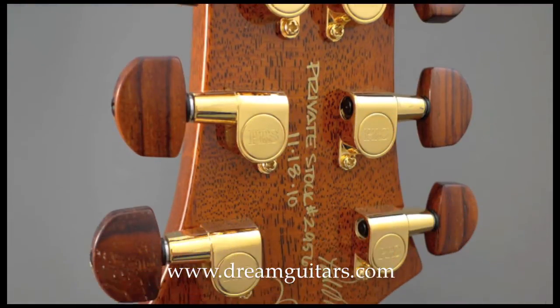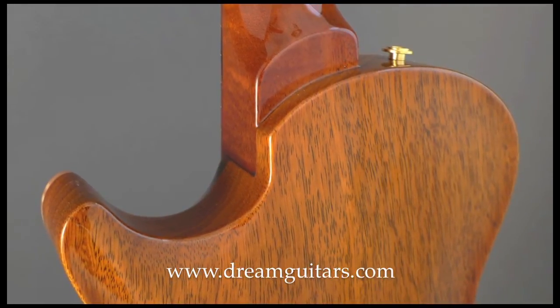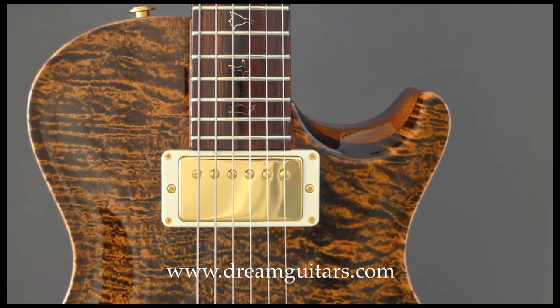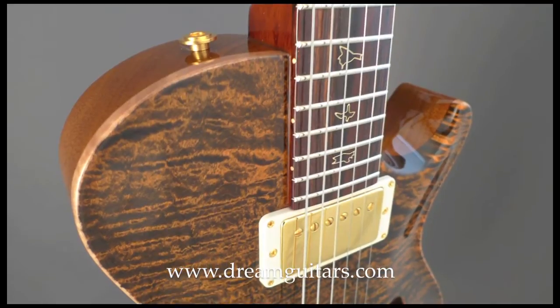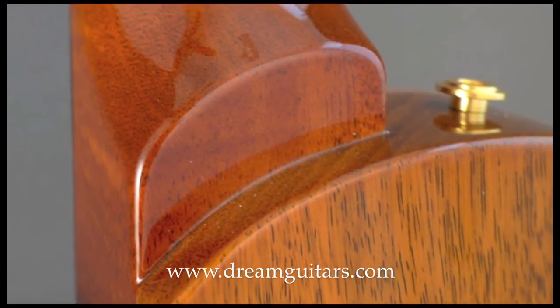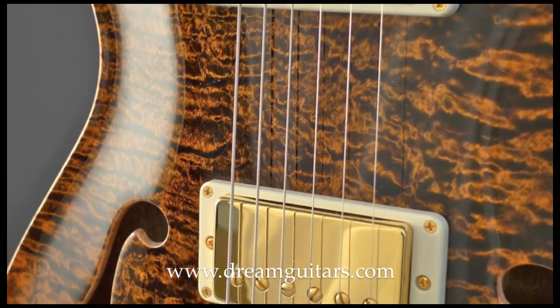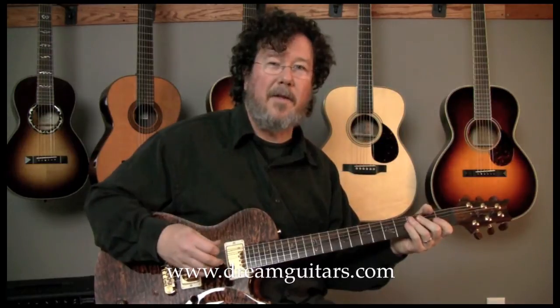So now if I'm playing an acoustic sound and I want to kick it electric, I can have it preset where I want to just click this all the way over. Or I can have them both on, and that gives you this sort of sound. I kind of like them together — I think that's fun.